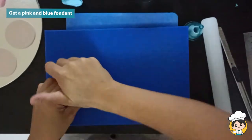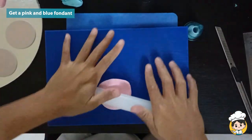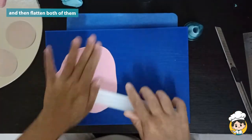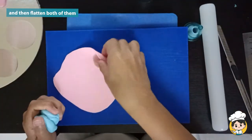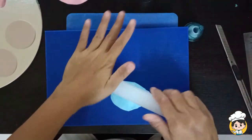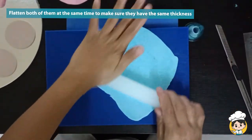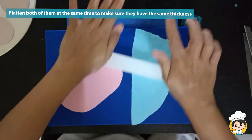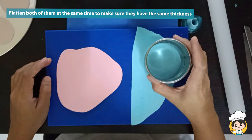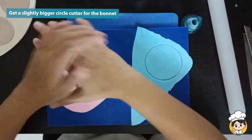Get a pink and blue fondant — one for baby boy and one for baby girl. Of course, you can also use a different color if you want to. Flatten both of them. You can also flatten them at the same time so that you can make sure they are about the same thickness. Then use a slightly bigger circle to cut for this bonnet.